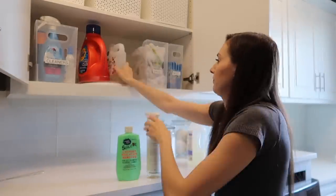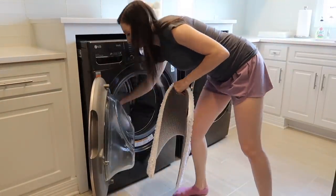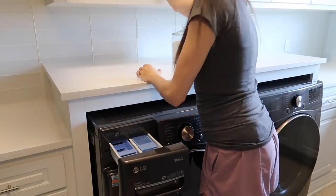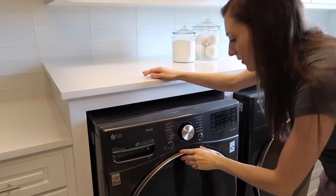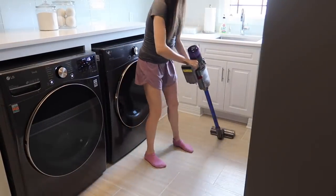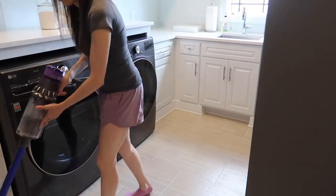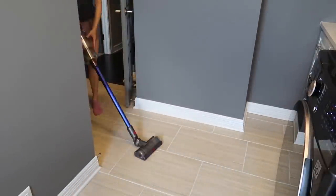Last but not least, we're moving down to the floors. I have a couple of mats — one for standing at the sink and one by the washer and dryer so I can kneel down to switch loads without hurting my knees. I'm putting those in the washer on a heavy duty cycle with some bleach. I keep Tide with OxiClean for more soiled loads like rags and bath mats, but use a more natural cleaner for clothing.